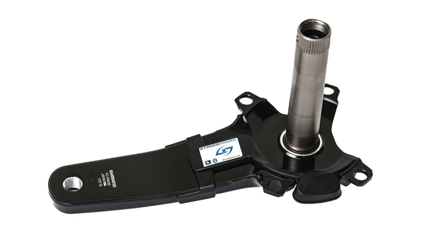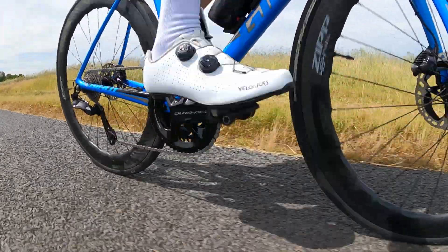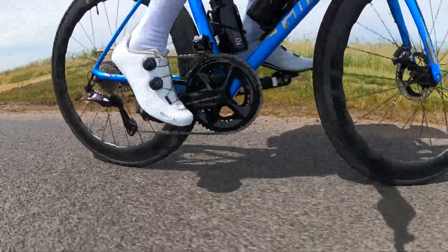It's this right hand side problem with the Shimano chainsets that led Stages down the path of redesigning the sensor placement on that side, and as seen in my review of the Dura-Ace 9200 dual-sided power meter, this new sensor placement works very well.